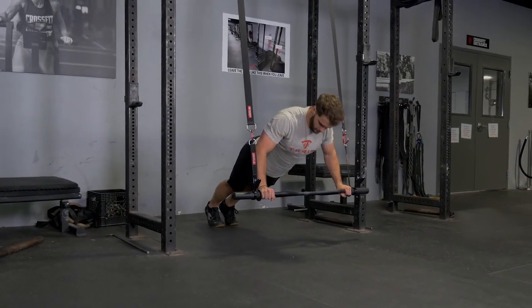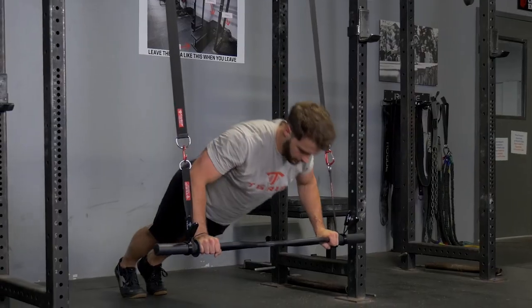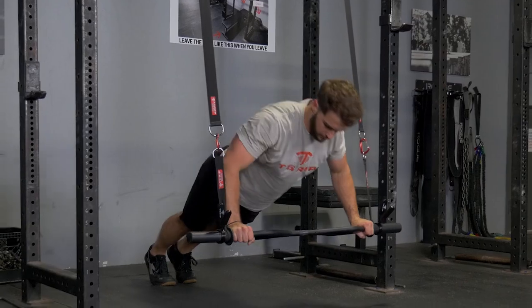The suspension push-up, using your original T-grip bar with a wide overhand grip, trains your chest, front deltoids, and triceps.